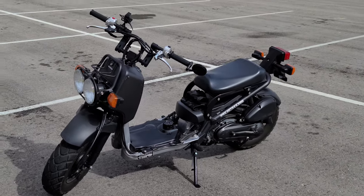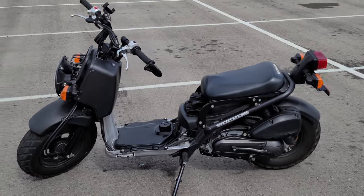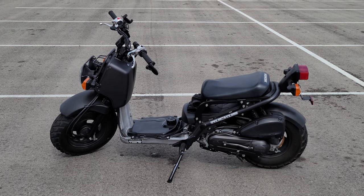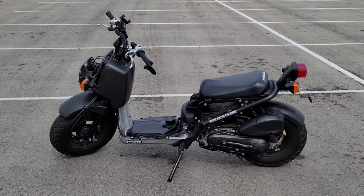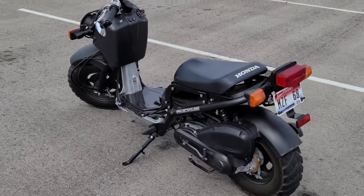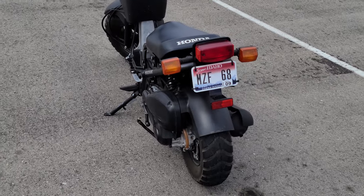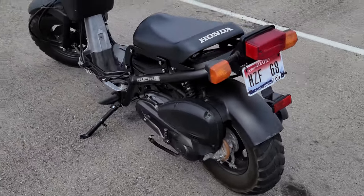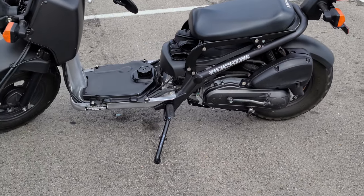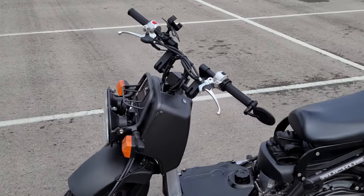I'm just about to get an NCY CDI and do some tuning to the carb to get it up to speed, so I can do an airbox eliminate and get a new exhaust. I want to go with the Hot Lap exhaust. I also got a Bizetti kickstand.